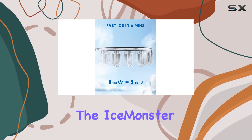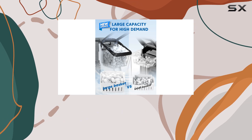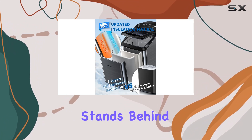And let's not forget about versatility. The Ice Monster B1 Pro Max offers two selectable ice cube sizes, catering to different preferences and beverage needs. Whether you prefer large or small ice cubes, this ice maker has you covered.